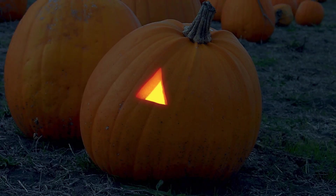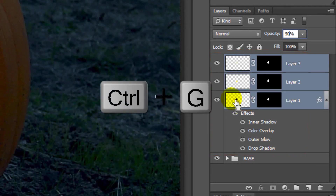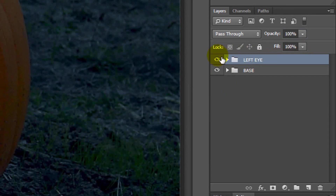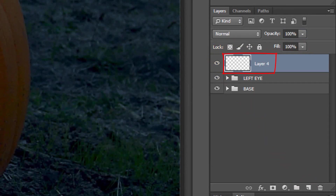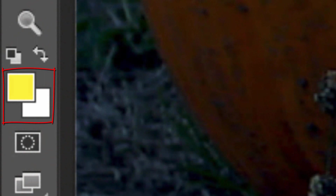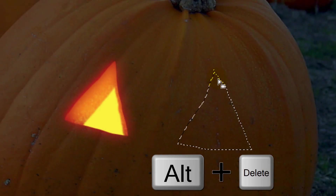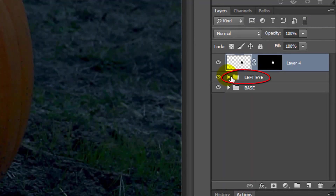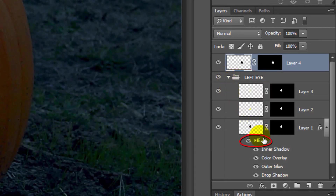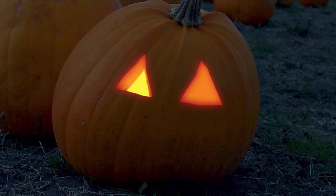Next, we'll make the right eye. But first, let's place all the layers that comprise the left eye into a folder and name it Left Eye. Make a new layer and draw the shape of the right eye. Make the foreground and background colors default to black and white by clicking the small double box icon or pressing D. Fill it with the foreground color and delete the selection. Open the folder of the left eye, go to Effects, and press and hold Alt or Option as you drag a copy of the effects to the right eye. Now both eyes have the same layer styles.